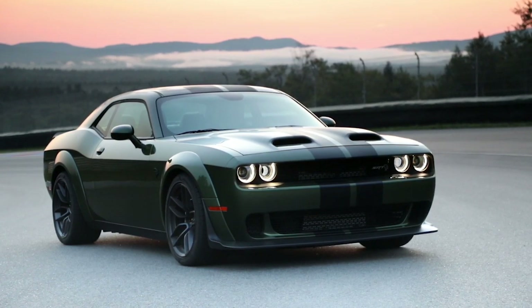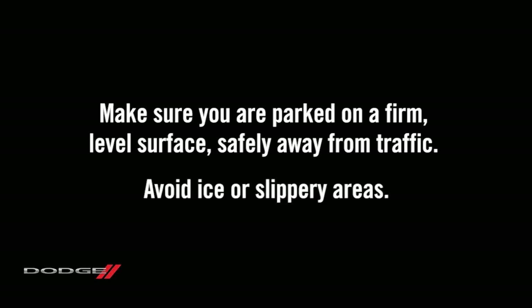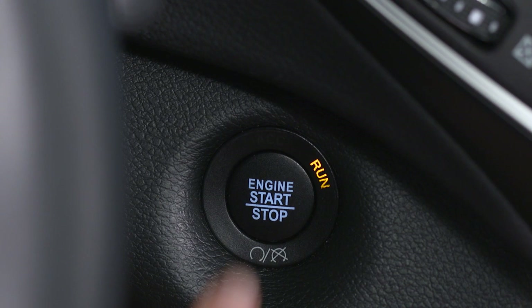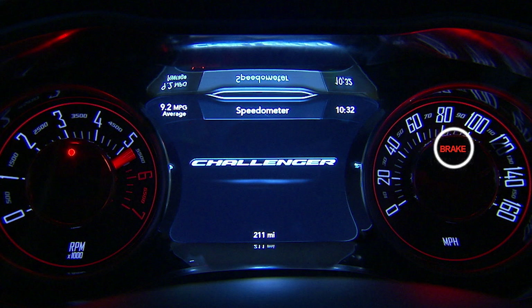If you get a flat tire, make sure you're parked on a firm level surface safely away from traffic. Avoid ice or slippery areas. Also, make sure the ignition is off, the hazard lights are on, and the parking brake is fully set.